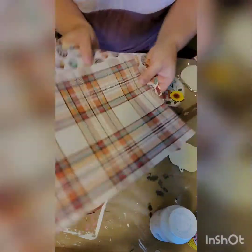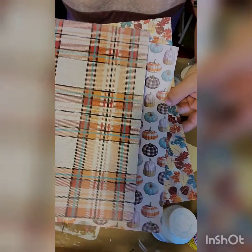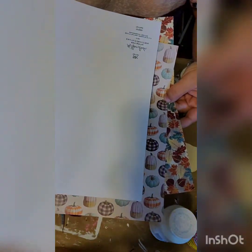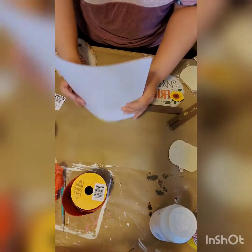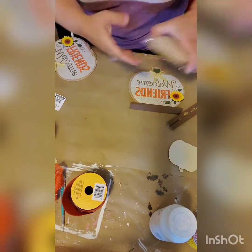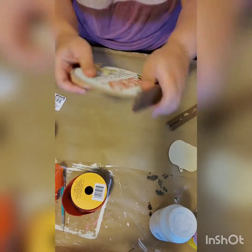Next you're going to need a variety of different scrapbook paper. I got mine from Hobby Lobby — they were 25 cents each and I picked out three colors that I thought would go well together. Then you're going to need a package of these Color Your Own Pumpkin Cutouts.